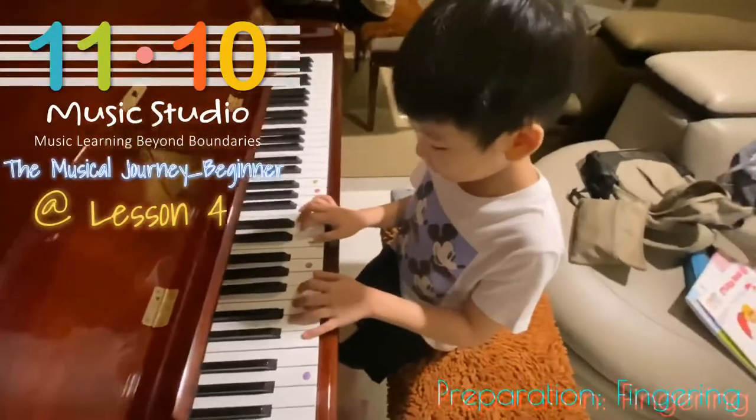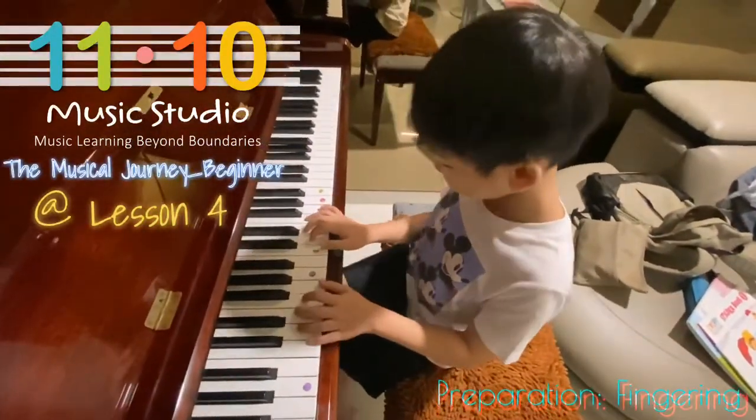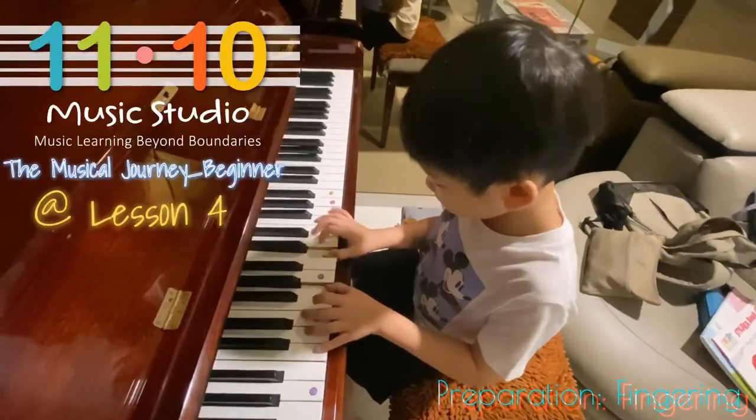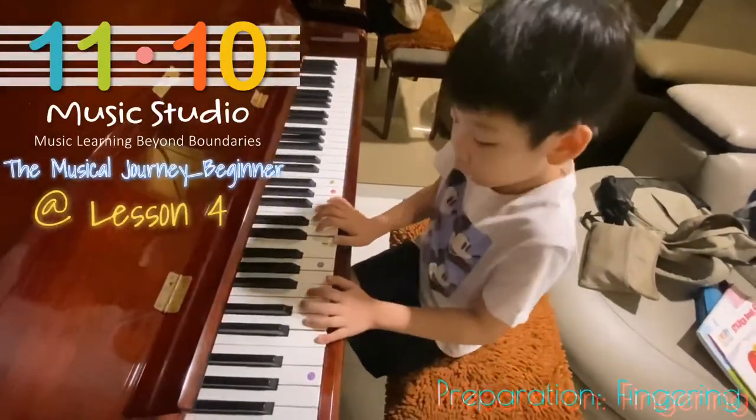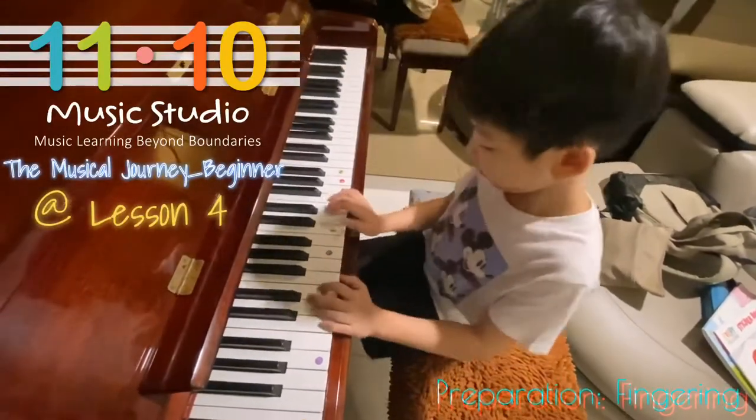Okay, ready? 1,3. 1,3. Very good. 5,2. 5,2. Very good. 4,3.